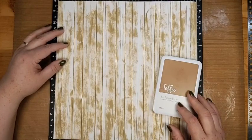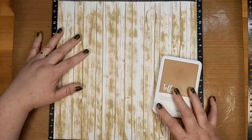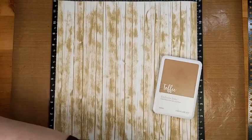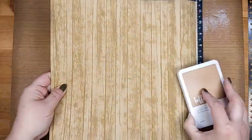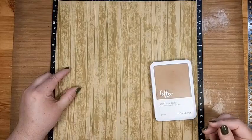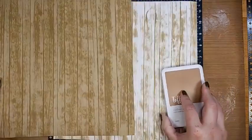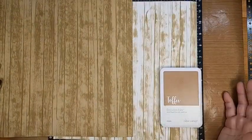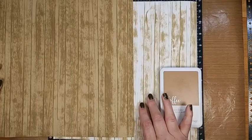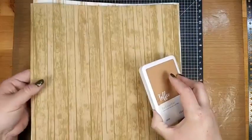I'll also show you what it looks like if you use toffee paper with toffee ink — isn't that fun? It looks kind of like maple wood grain. So you can use colored cardstock or white cardstock; it just creates a different look. The white with toffee has more of a traditional stained wood look, while the toffee on toffee has more of that painted, worn, shabby chic look.